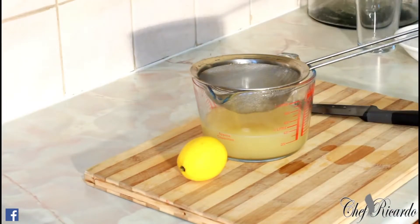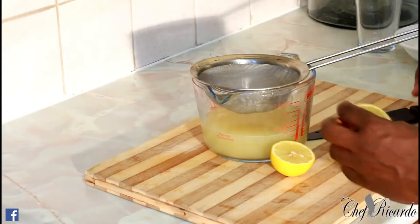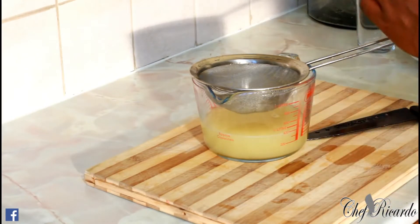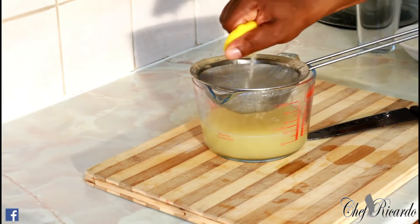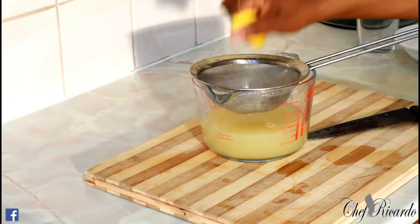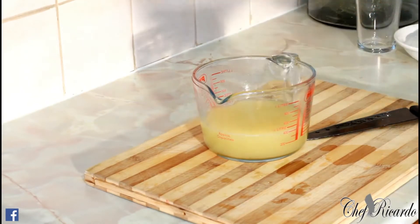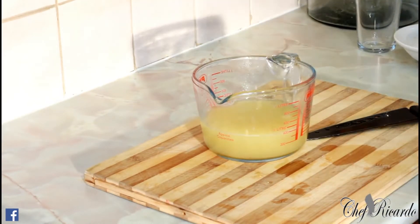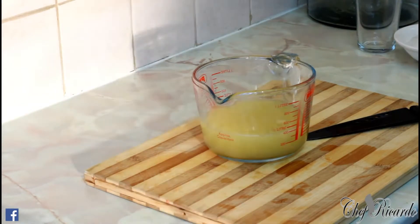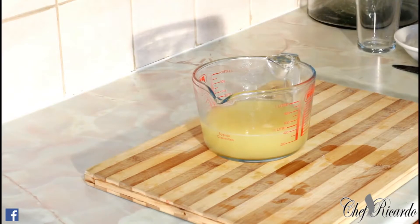I finished straining it off and now we're going to put half a lemon inside. I love lemon — this is just to bring up the flavor of the cane juice. Good Jamaican sugarcane juice from Chef Ricardo today.